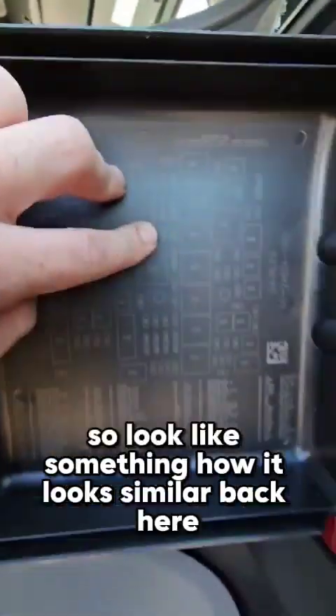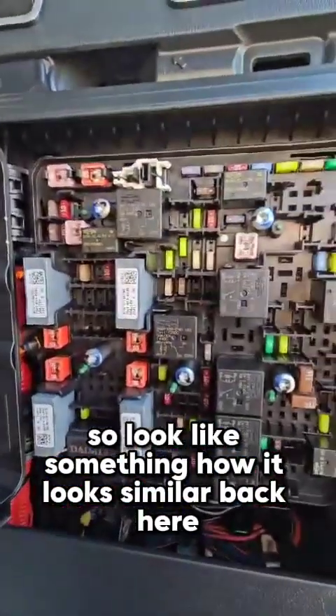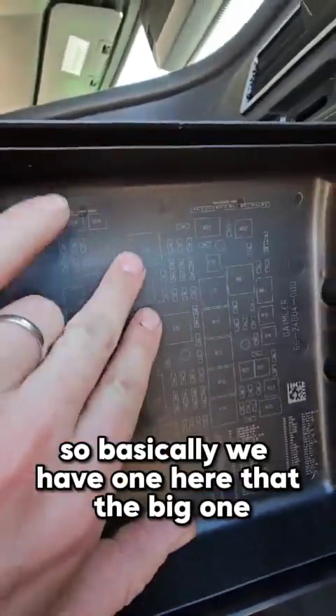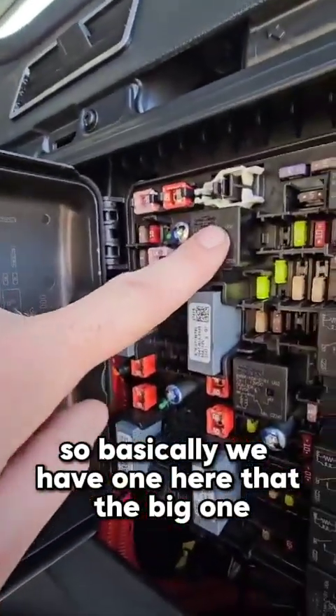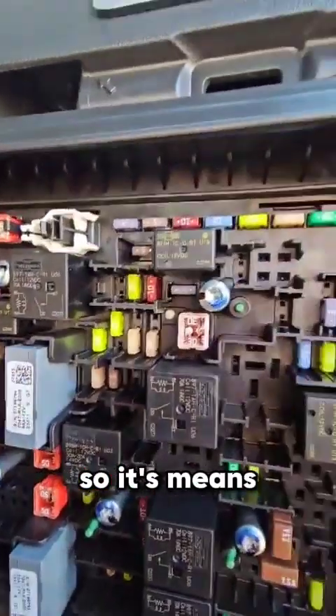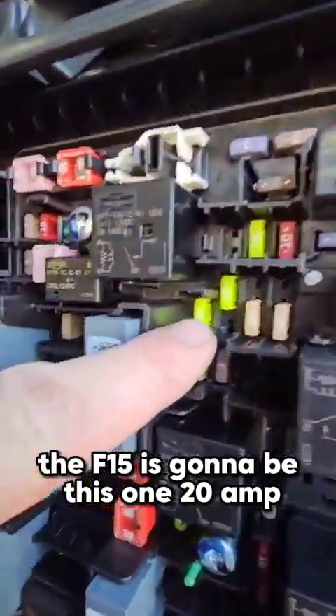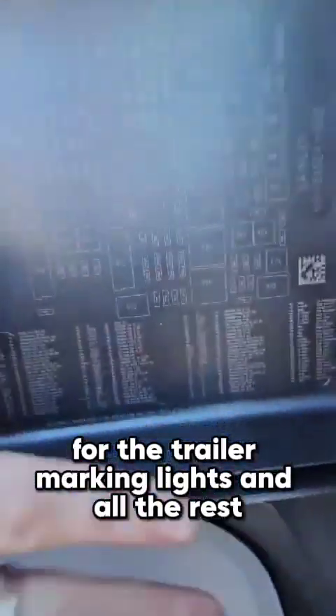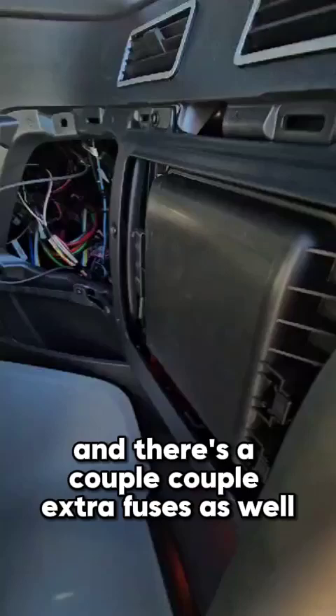Close by, there's an arrow pointing to a relay — see how it looks back here. I'm looking for this relay: we have the big one here, and F15 is close by it. So F15 is gonna be this one — 20 amp for the trailer marking lights. All the rest you can find listed here.